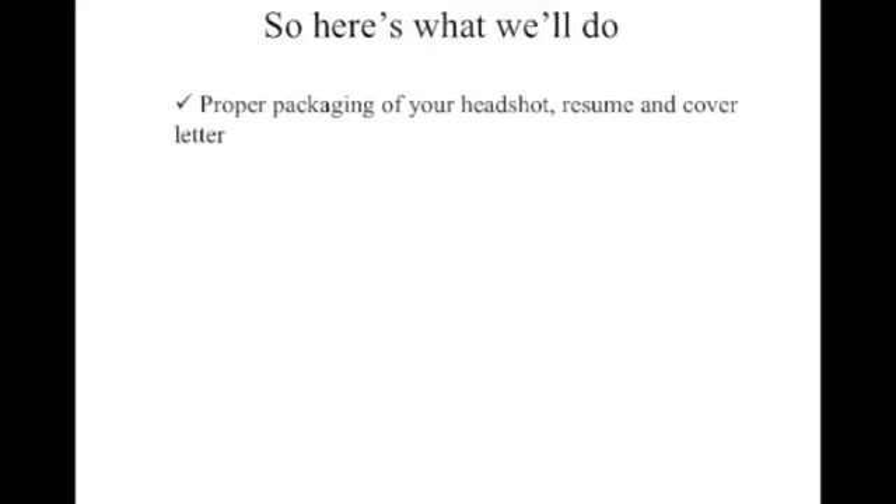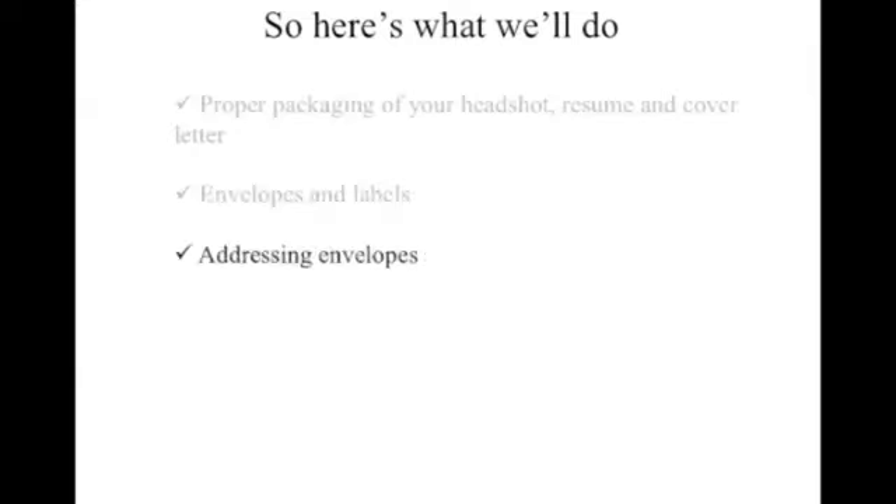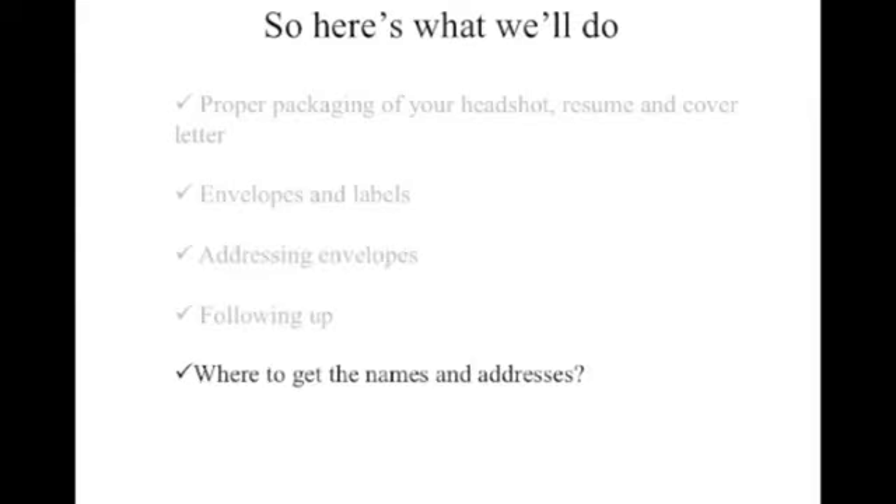So this is what we're going to do. We're going to talk about proper packaging of your headshot, resume, and your cover letter. I'm going to walk you through it and show you exactly what you need to do to package your cover letter, your headshot, and your resume. We're going to talk about envelopes and labels, addressing the envelopes, following up, and where to get the names and addresses.